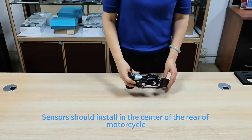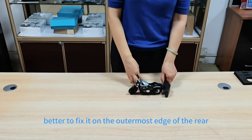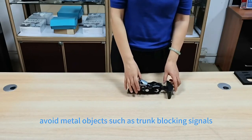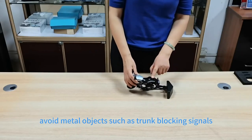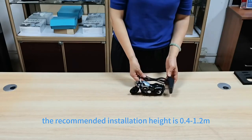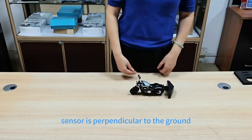The sensor should be installed in the center of the rear of the motorcycle. It's better to fix it on the outmost edge of the rear and to avoid metal objects such as a trunk blocking signals. The recommended height is about 40 centimeters to 1.2 meters, and the sensor should be perpendicular to the ground.